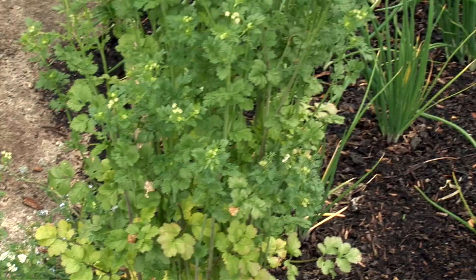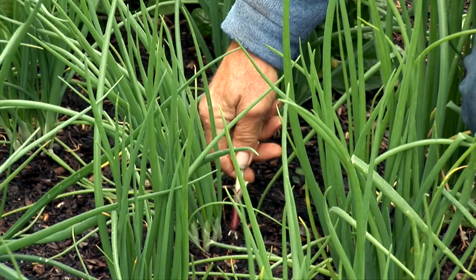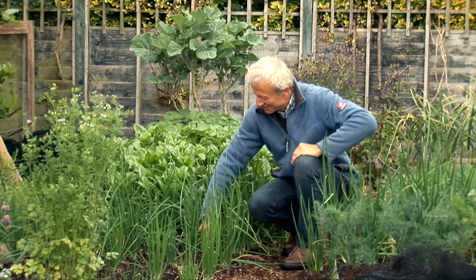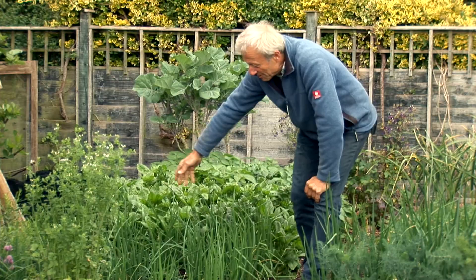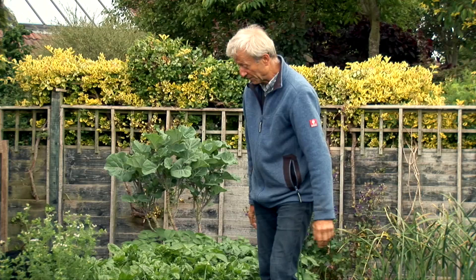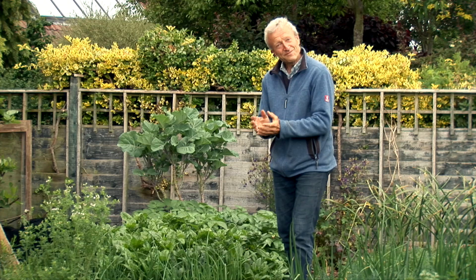Coming down this side, these onions — rather like the spring onions there — are red onions for harvest as bulb onions. But they're very thickly planted so you can have a preliminary harvest of red spring onion like that, good to eat as a salad onion. That'll be coming for harvest through the next two or three weeks, and then these onions will bulb up in early August. I'll follow them with probably chicories and radicchios to make lovely hearts in the autumn.